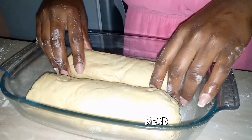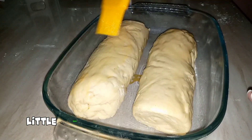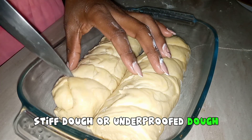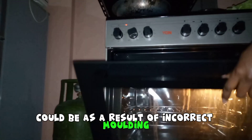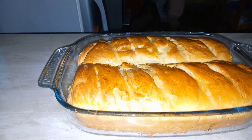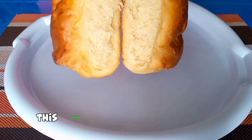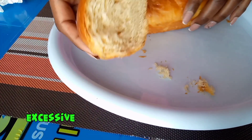In summary: Number one, collapsed bread could be as a result of over-proofed dough, too little yeast, or low oven temperature. Number two, dense bread could be as a result of too stiff dough or under-proofed dough. Number three, a badly shaped loaf could be as a result of incorrect molding, seam not on the bottom, or bad molding technique. Number four, lack of oven spring — when you put your bread in the oven and it doesn't spring and increase in size — could be as a result of over-fermented dough or excessive oven steam.